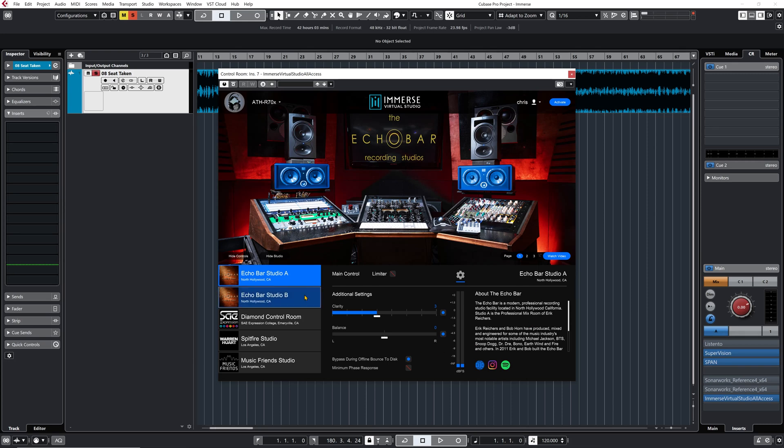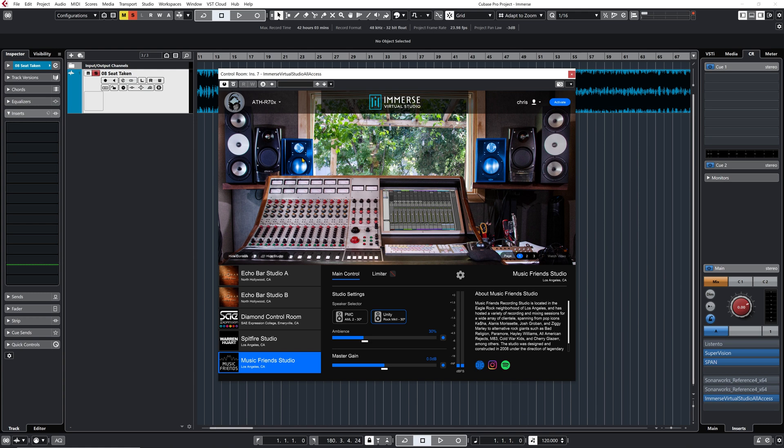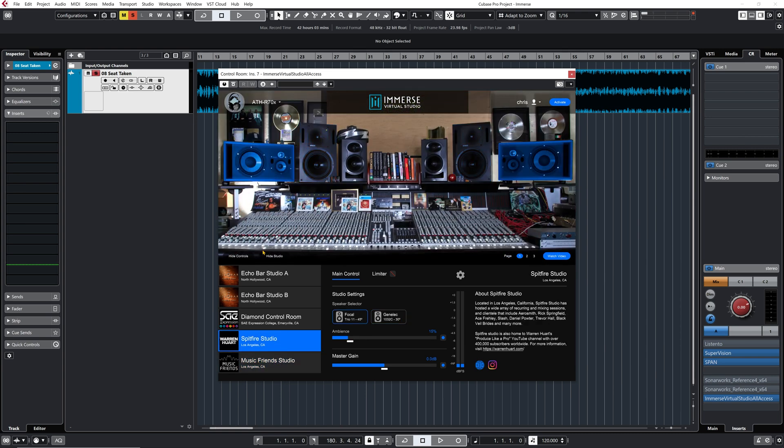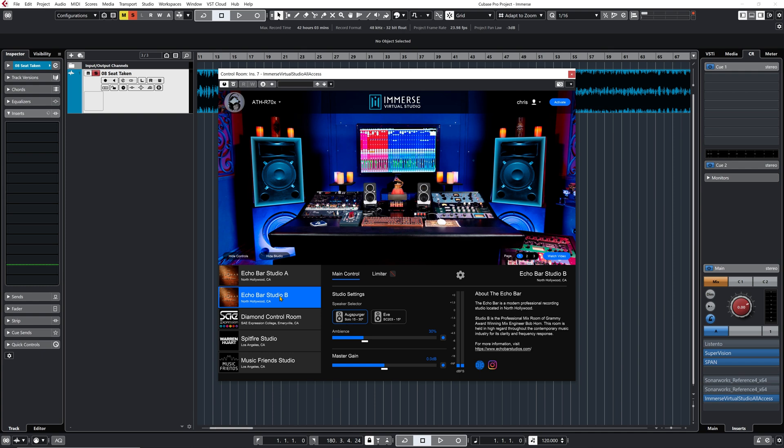I listened to the different studios available on the plugin. For my personal taste it depends on which headphone I'm working with. With the Hi-X 55 and generic profile, Echo Bar Studio A with the Focals works very well - that's my favorite. With the Audio-Technica open backs, I choose Studio B with the Augsburger speakers, and the Music Friends Studio with the Unity speakers also sounds very good. Spitfire with the Focals and the Hi-X 55 is nice too - the mids and highs are smooth and the stereo image is very good. You need to experiment with the different studios to find the one you prefer.